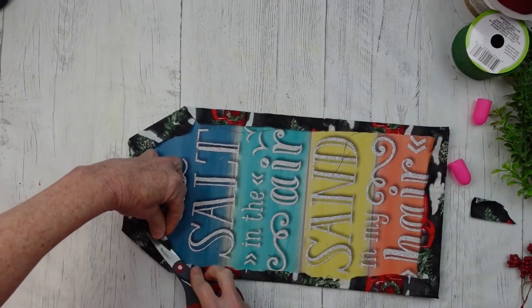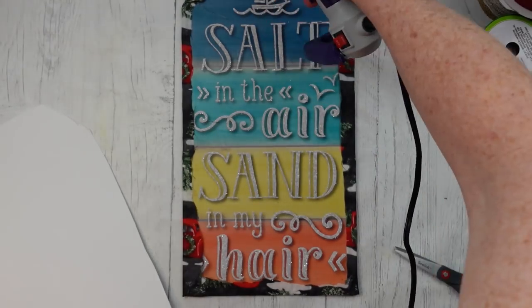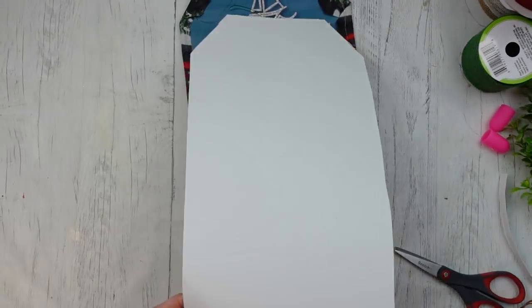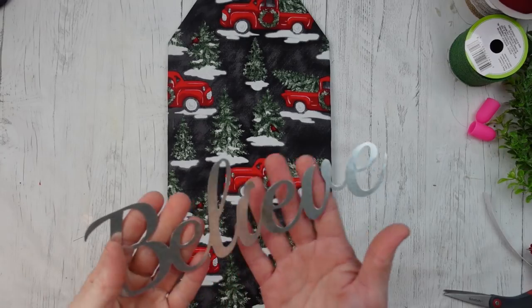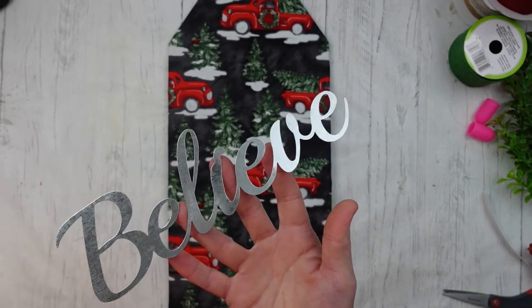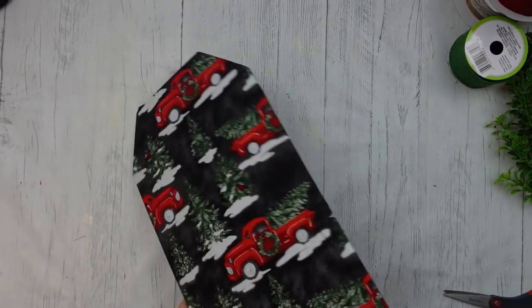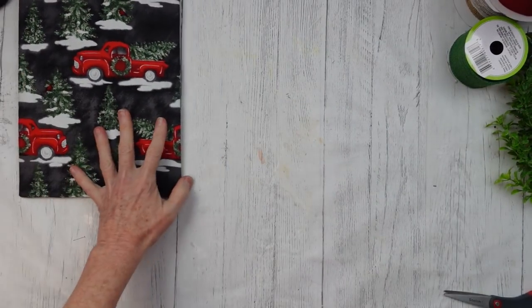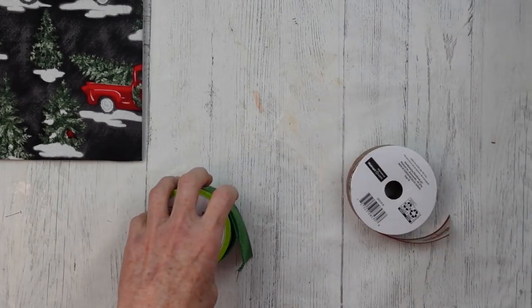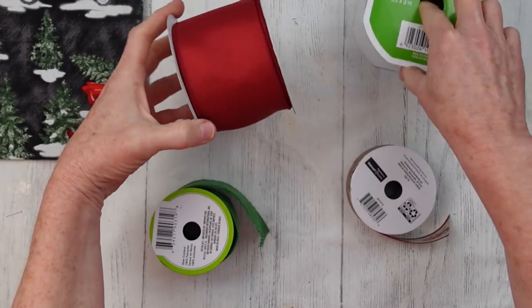I'm going to trim off a little bit of this extra stuff to make it kind of flat in the back, and use a piece of this paper, cut it down, and put it on the back. Now I'm going to take this Believe sign — it comes in a three-pack — and take it outside and spray paint it white. One good coat is all it needed.